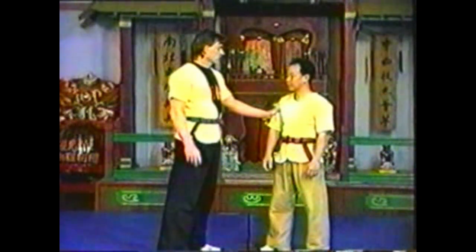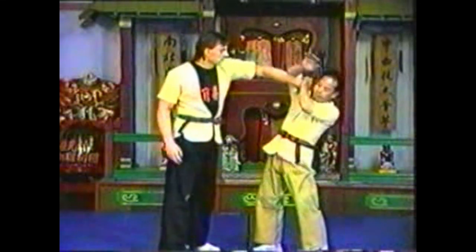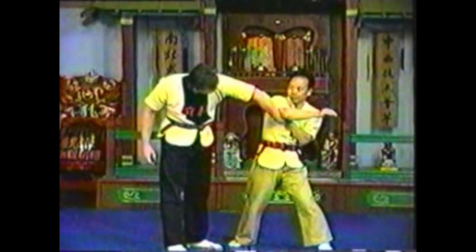To counter your opponent grabbing your upper arm, grab his hand with your free hand and pin it to your arm. Circle your grabbed arm over, then down to hyperflex his wrist.